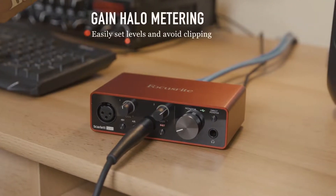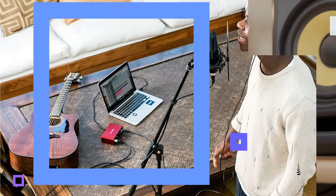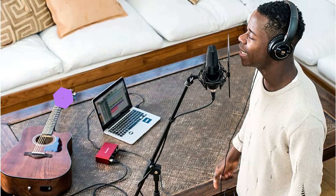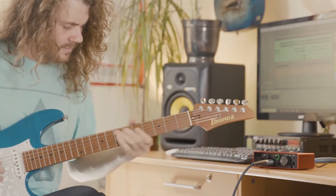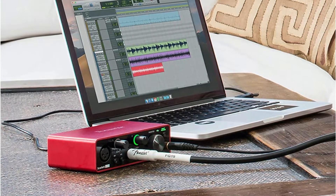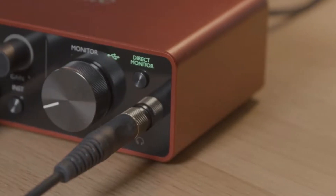Tracking a high-output active pickup guitar and an ancient acoustic-electric with a very meager piezo, I put the gain control of the 1/4-inch input to the test and had no trouble matching levels. It was simple to track in Pro Tools and Cakewalk by BandLab, as it should be in this day and age. With the help of the direct monitor capability, it's simple to record with plug-in effects and listen in real-time with the powerful and user-friendly Focusrite EQ software that comes with the package.